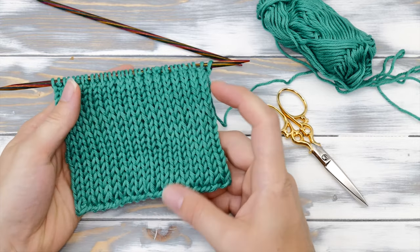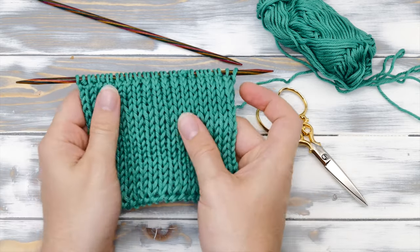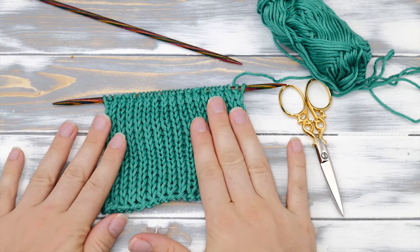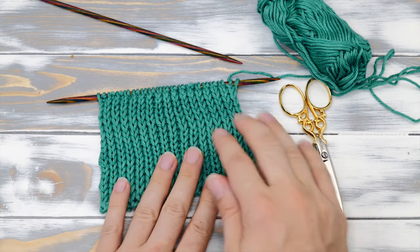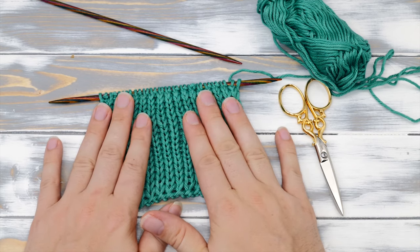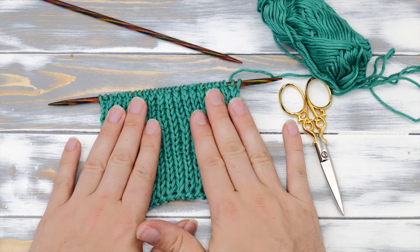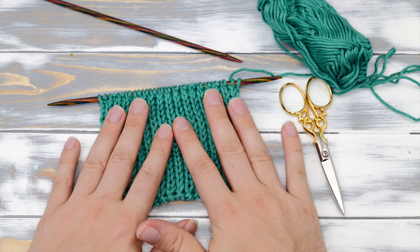The double stockinette stitch is a lovely reversible pattern. It's very soft and thick. And unlike standard stockinette stitch, it doesn't curl at the edges and it's maybe even easier to knit. This makes it the perfect pattern for scarves and other flat beginner projects. Let's show you how to knit it.